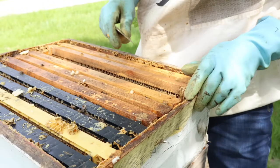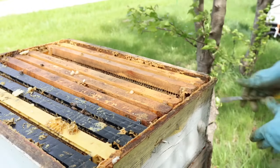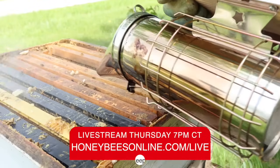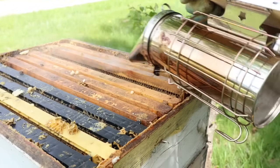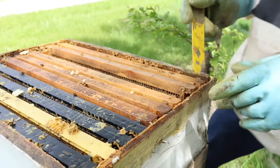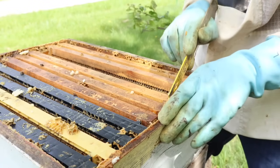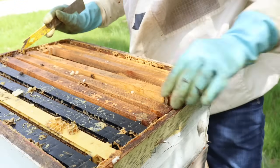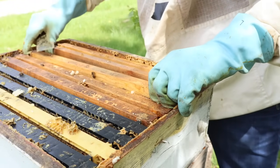Let's keep working our way across. In my live stream, I encouraged everyone to smoke your bees about every couple of frames when you're working them. The smoke does wear off — in other words, the bees may not be as affected by the smoke after a little bit. So you don't want to wait too long before you give them another puff of smoke.